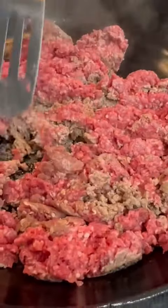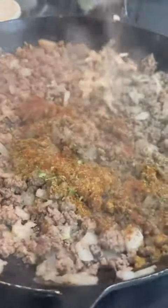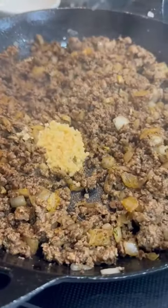For that one pound of ground beef, it's gonna go into a hot skillet with a diced onion and the seasonings I have listed below. Then once that beef's cooked, we're just gonna lower the heat and throw in a big tablespoon of minced garlic and stir it all together.